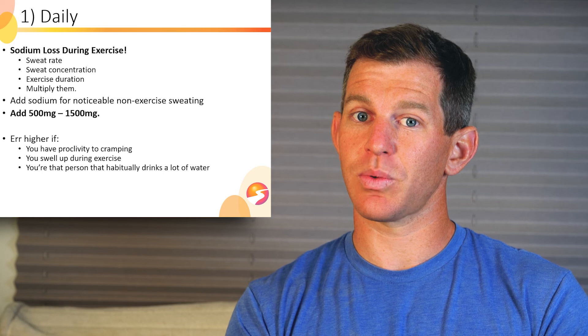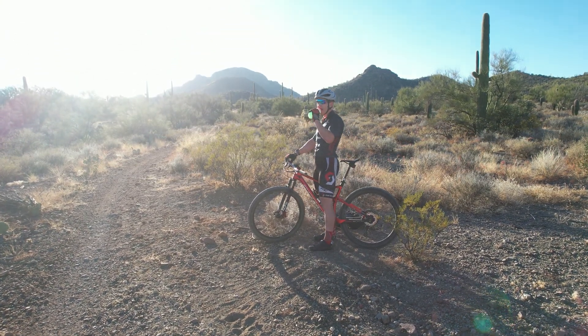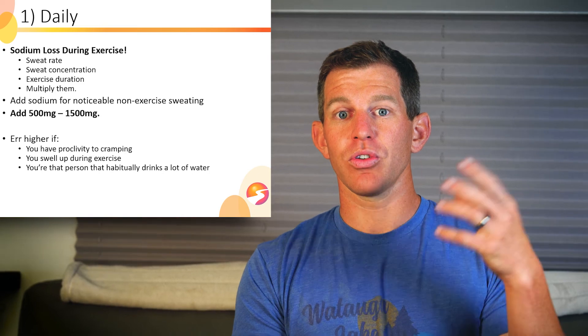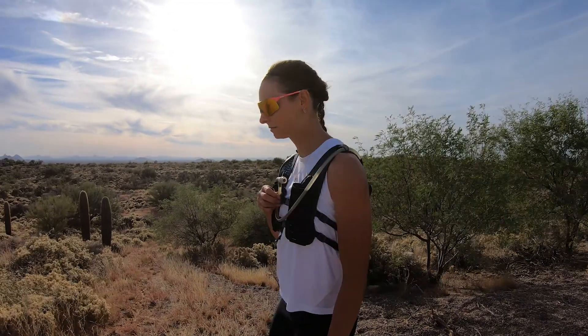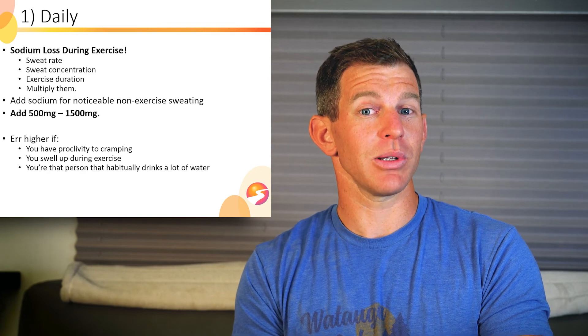You can err higher if you have a proclivity to cramping, or if you tend to be the person who swells up during exercise. If you swell up during exercise, you might have really salty sweat and end up mildly hyponatremic — not clinically relevant hyponatremia, but performance-relevant hyponatremia. If you are a person who generally drinks a lot of water around the clock, it might be wise to have a bit more sodium around the clock too, erring on that 1,500 milligrams side.